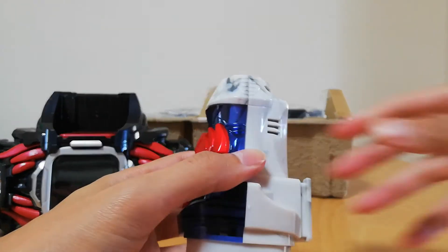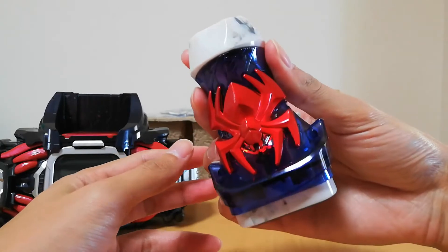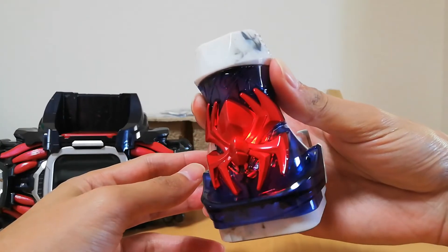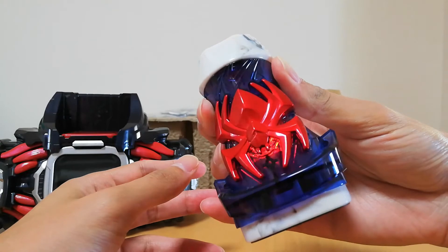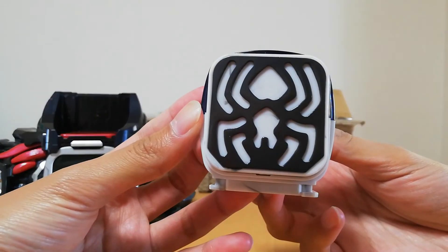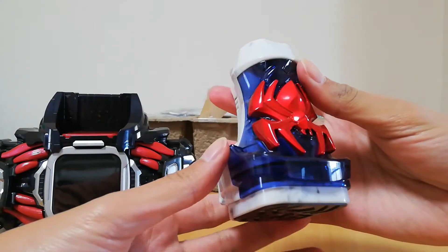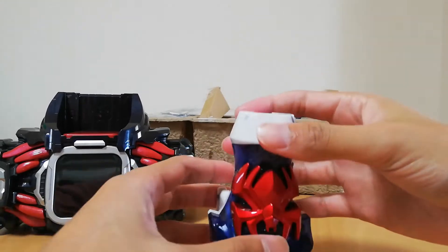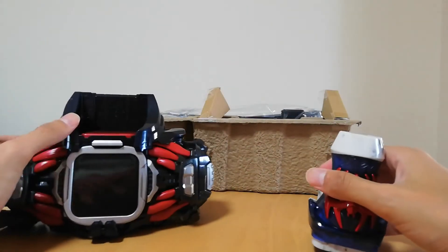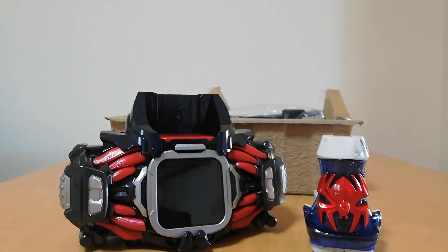Let's take this out, let's take a listen — heck yeah! Look at that, we got the spider thing going on, that's awesome, that is too cool. I actually have a Demons Driver — yo, let's go!